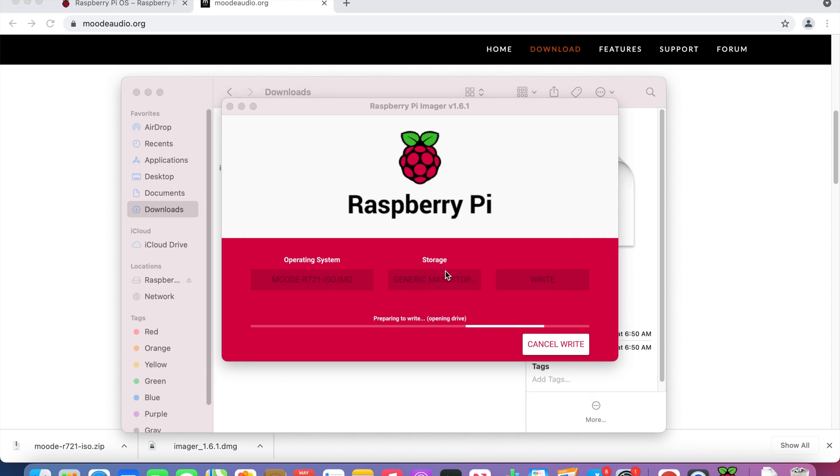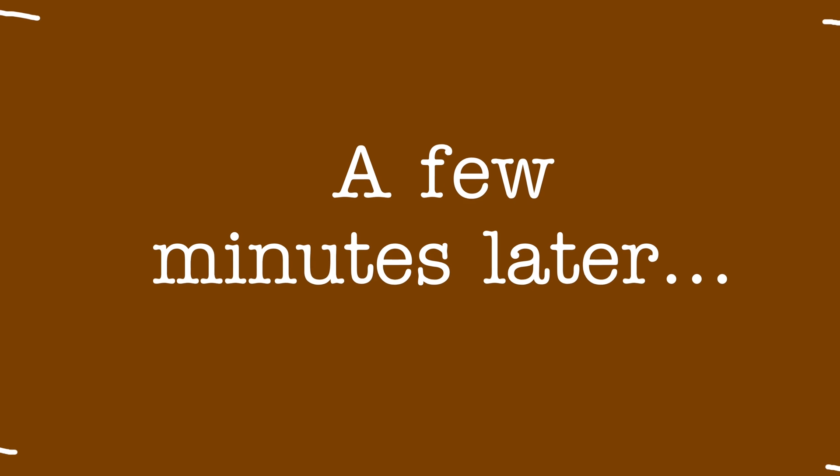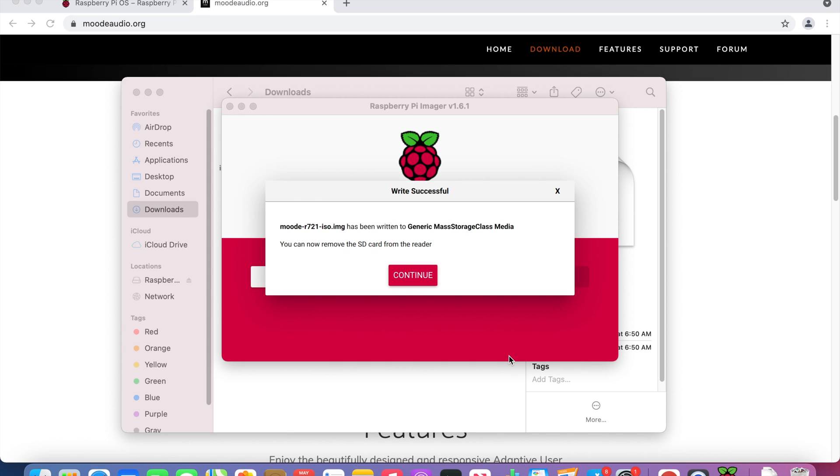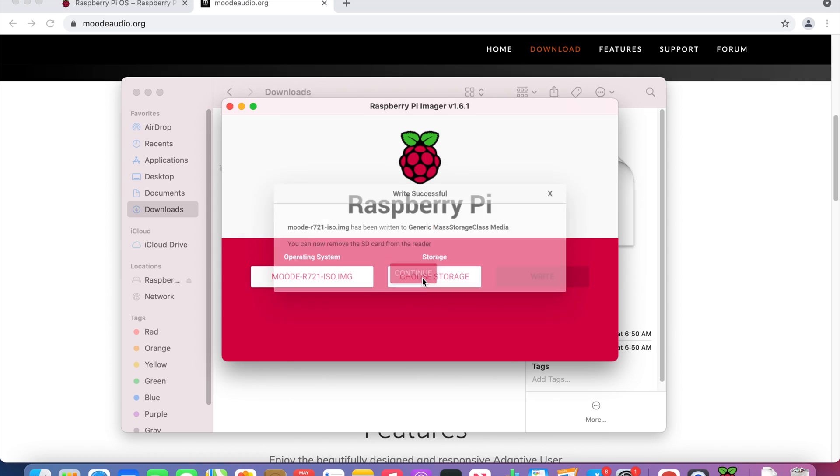Click Yes and wait. Now you've finished installing Moode on your microSD card.